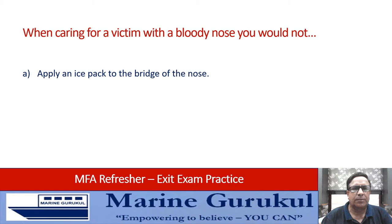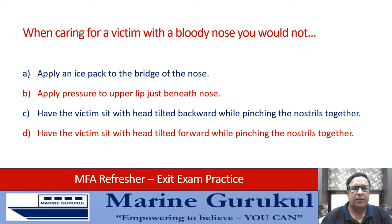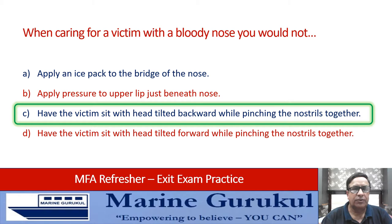When caring for a victim with a bloody nose, what would you NOT do? Options: apply an ice pack to the bridge of the nose, apply pressure to the upper lip just beneath the nose, have the victim sit with head tilted backwards while pinching the nostrils together, or have the victim sit with head tilted forward while pinching the nostrils together. The question asks what you would NOT do — the answer is C. You would not have the victim sit with head tilted backwards while pinching the nostrils together. Please read questions carefully.